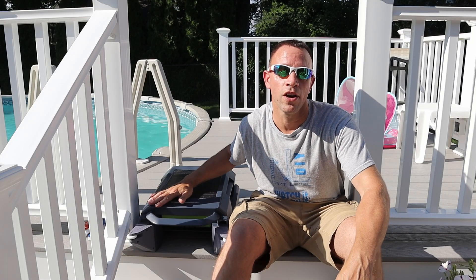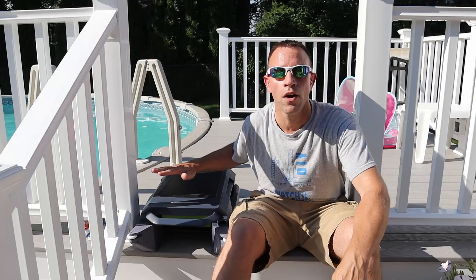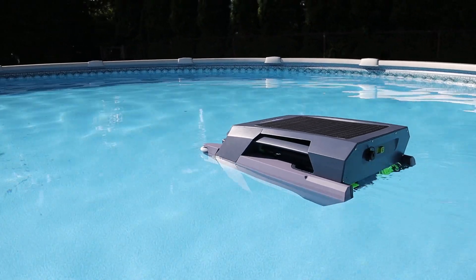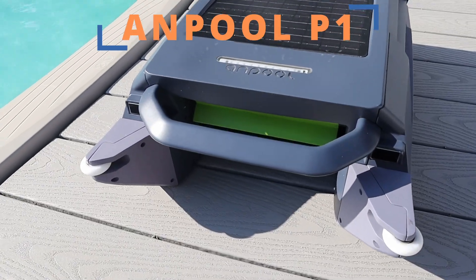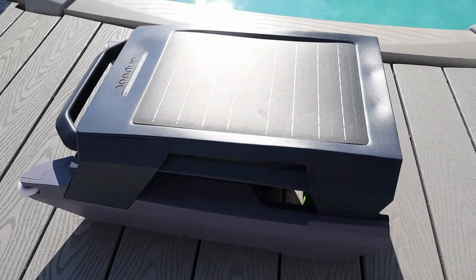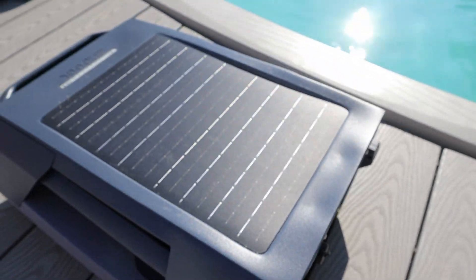Unlike most robotic pool vacuums that are designed to clean the bottom of your pool, this is a robotic pool skimmer designed to sit on top of the water, skimming off all that debris that floats. This is the P1 made by Ampool, and yes they did give me this beta sample to create this video for free, but I'm going to give you my complete honest opinion on how this thing actually performs.